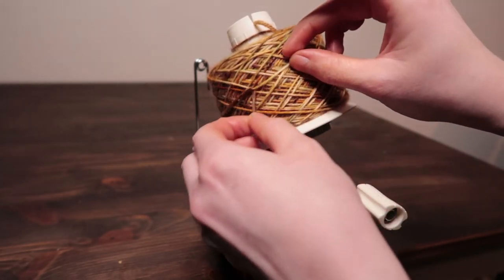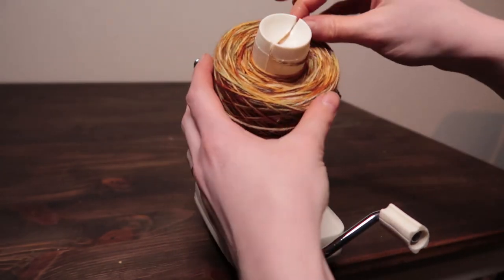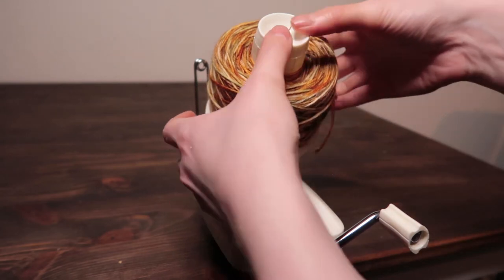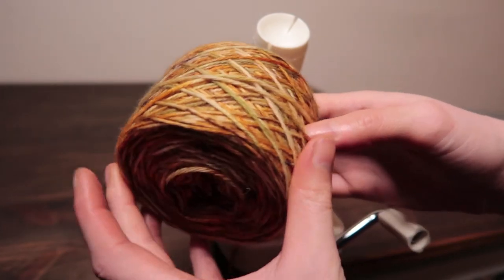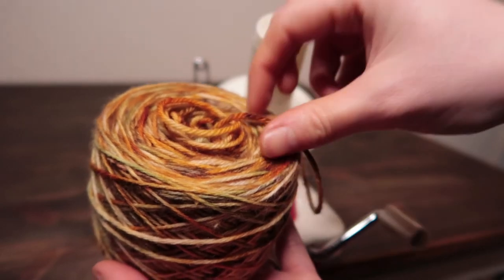It's a lot quicker to do it with a swift and ball winder than it is by hand, especially if you're doing it with fingering yarn, which is bad enough when you're doing it with a ball winder. But until you're ready to make that purchase, I will now show you how to do it by hand.